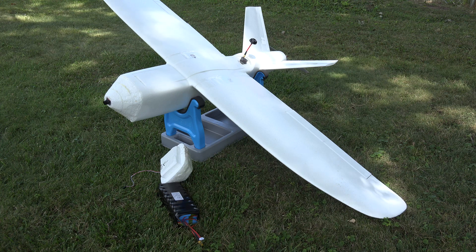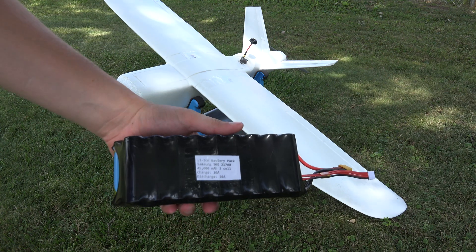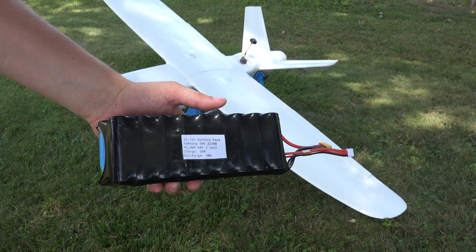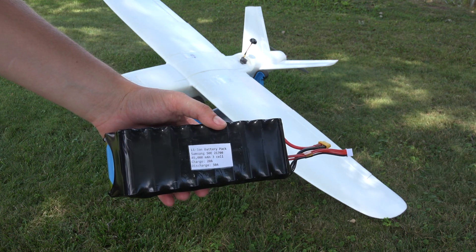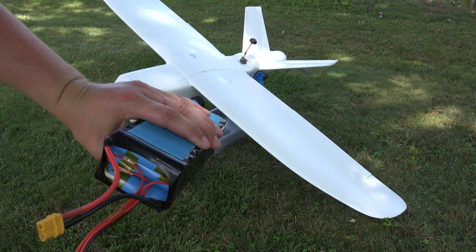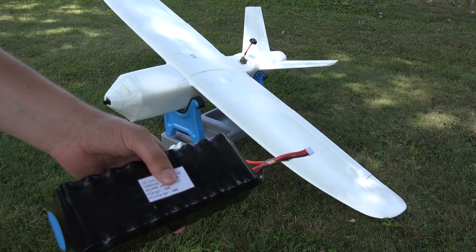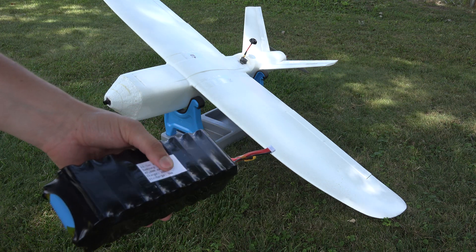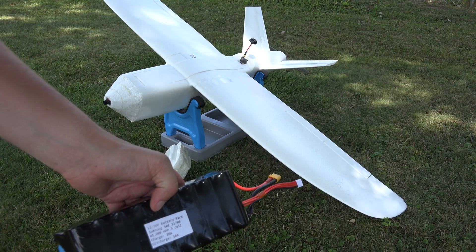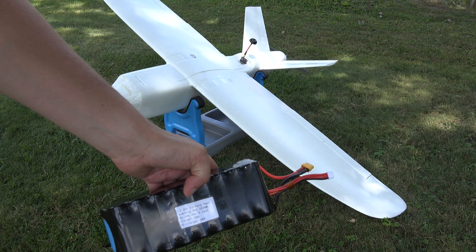The key to this five-hour flight is that big battery you see in the grass. It is a 45 amp-hour, three-cell pack made out of Samsung 50E cells. Lithium-ion is really interesting because it can't supply as much current as LiPo — so it's not as powerful in terms of energy per time — but it has way higher gravimetric energy density, meaning how many milliampere hours you can store per kilogram. It's approximately 80% more energy for the same battery weight, which obviously contributed significantly to the endurance of the airplane.